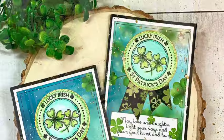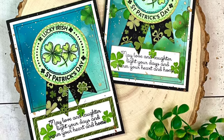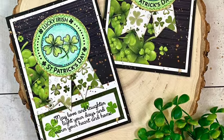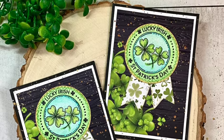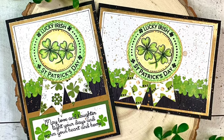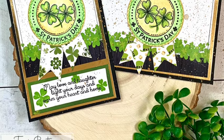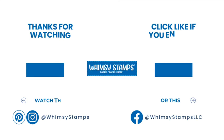These went together really quickly and I had a really great time. I hope that you enjoyed this quick tutorial and introduction to my St. Patrick's Day series. If you did enjoy it, we would really appreciate if you would leave a comment and give us a like. I also want to make sure that you follow Whimsy Stamps on all their social media channels - Facebook, Instagram, and here on YouTube. If you hit the subscribe button, you won't miss out on any of the great inspiration and new products.